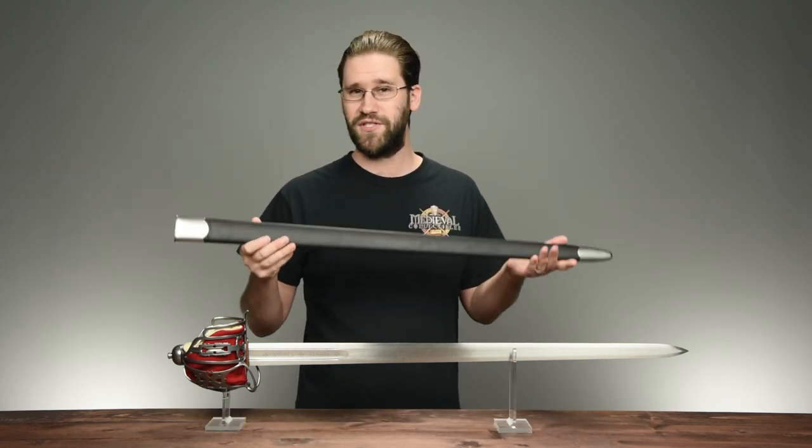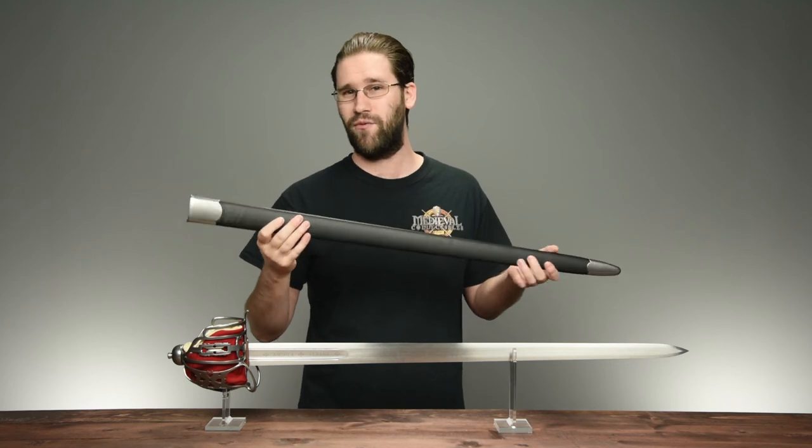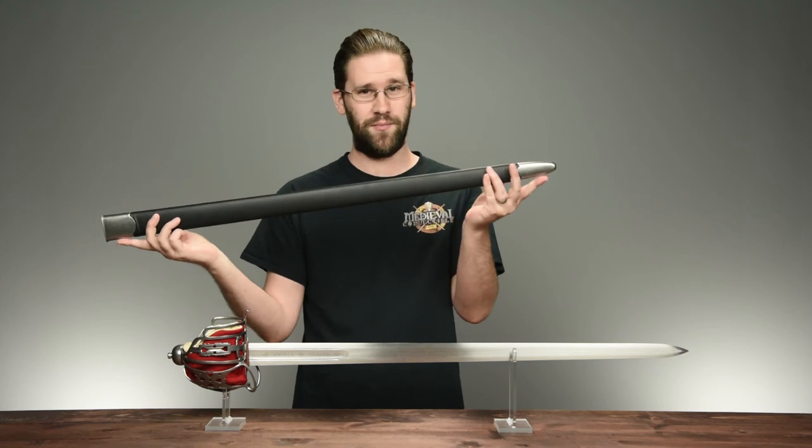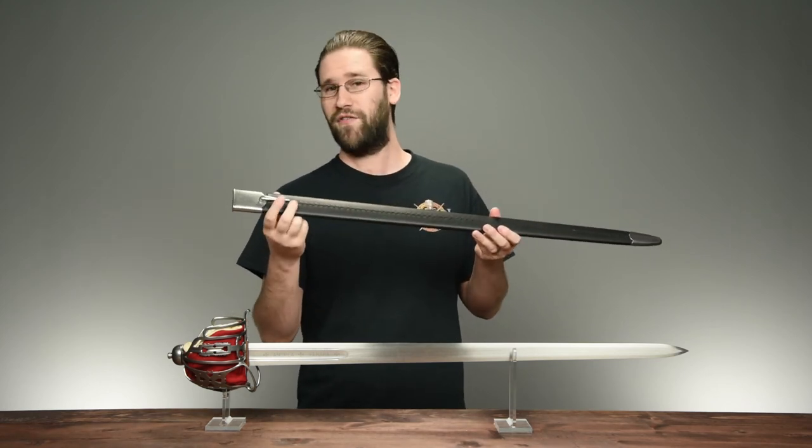The sword also comes with a scabbard, which is made from wood and wrapped in fine black leather. The scabbard has stainless steel fittings at the throat and at the tip, as well as a clip on the interior.